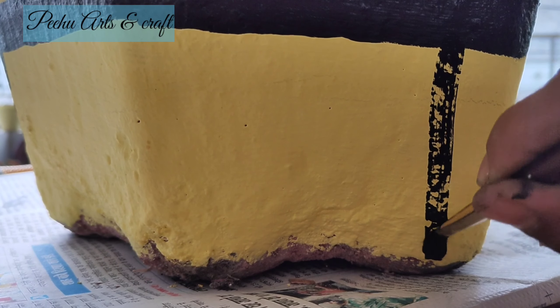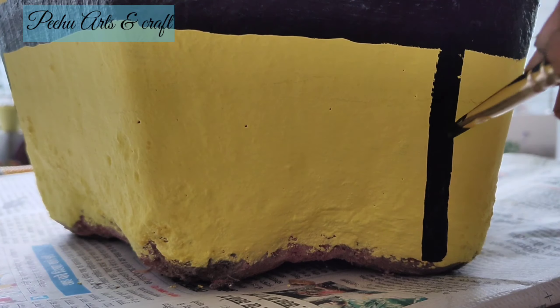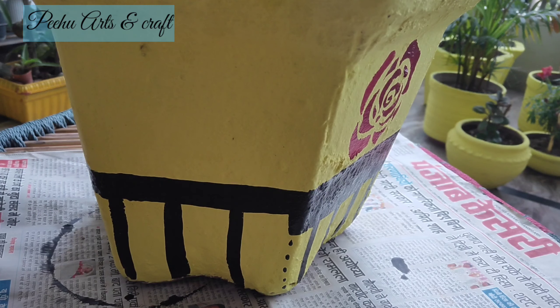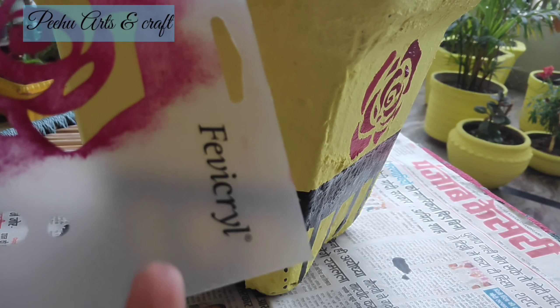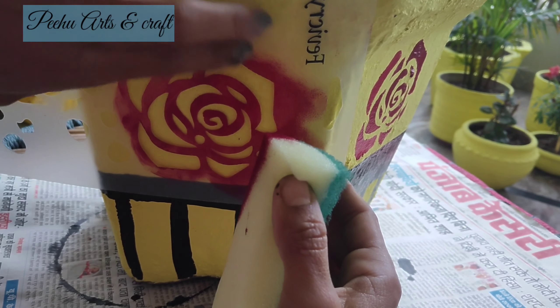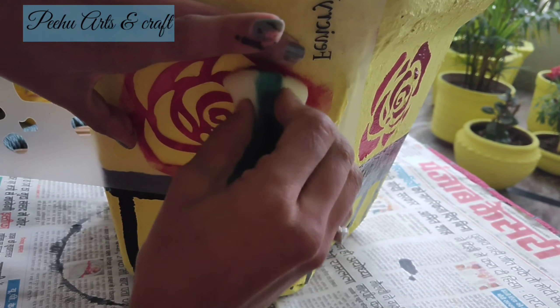Next है triangle shape। पहले round brush से triangle का shape बनाऊंगी और उसके बाद flat brush से उसको fill करूंगी — ताकि time भी बचे और यह काफी easy रहता है। आप देख रहे हैं किस तरीके से इस step में finishing के साथ easily बन जाता है।